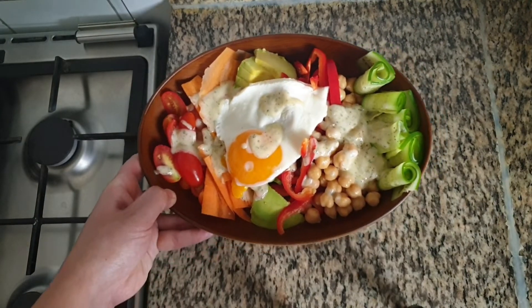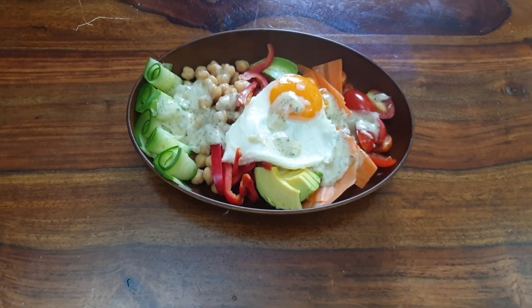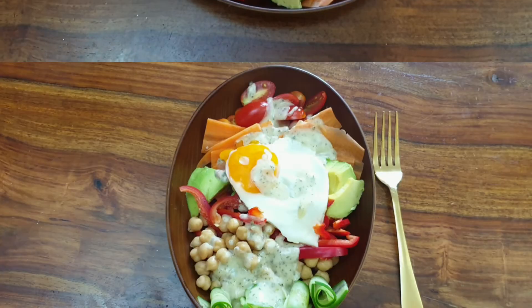If you like this recipe and if you have not subscribed to this channel, please press the red subscriber button. Thank you for watching.